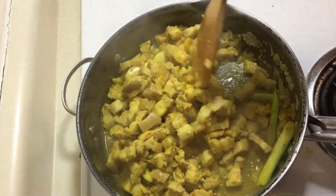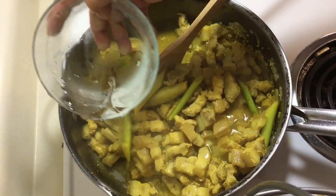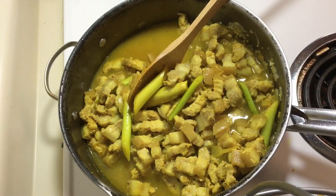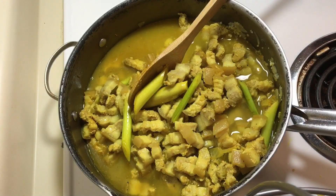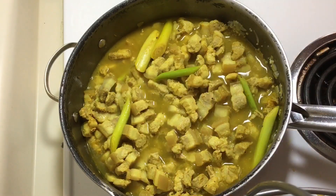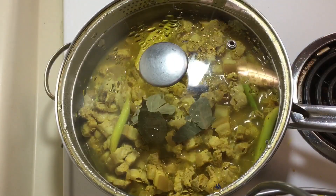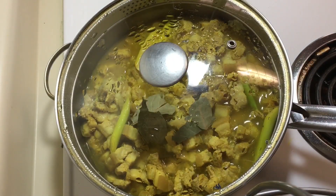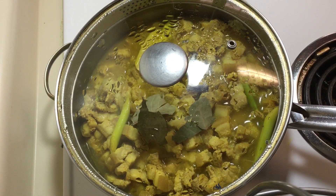Once all the spices are added, just stir. Then add the water — I used 2 cups of water total. Add the white vinegar, then add the bay leaves. Then simmer for 30 minutes on low heat. I prefer to simmer longer on low heat so that the meat is very tender and absorbs all the flavor and spice.